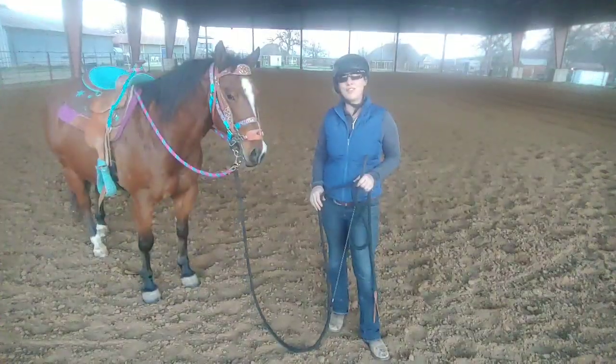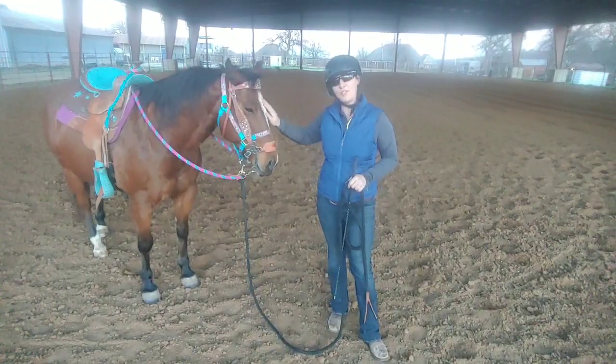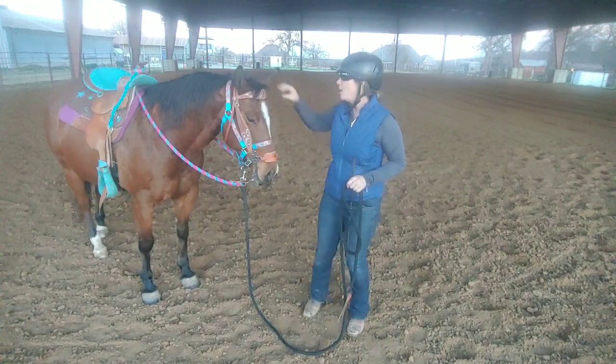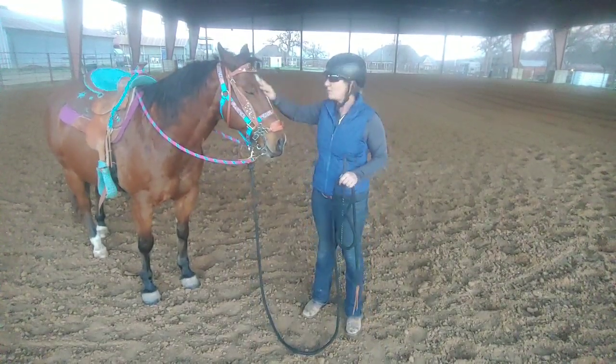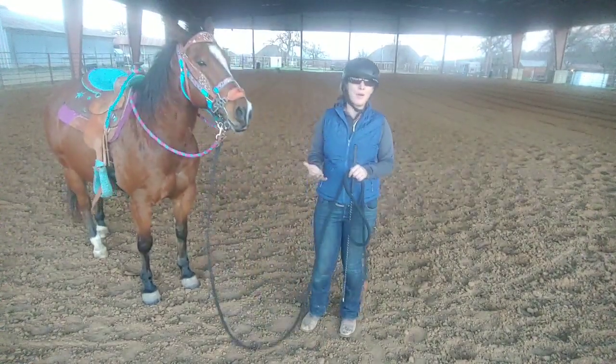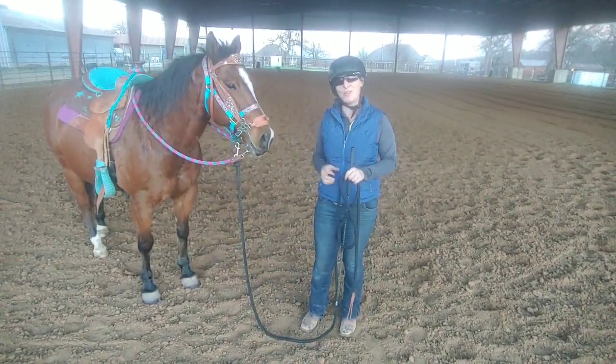Thank you so much for watching today's video. If you enjoyed the video, please give us a like. And if you haven't already, subscribe. We're going to be doing much more work with many more horses using these same techniques, and we're going to inspire you, hopefully, to get out there and work with your horse a little bit more.